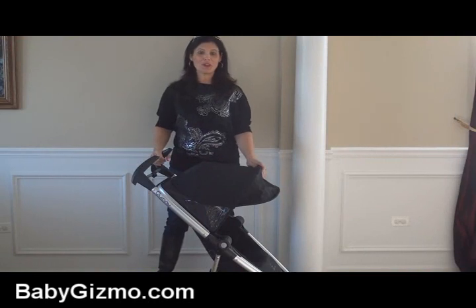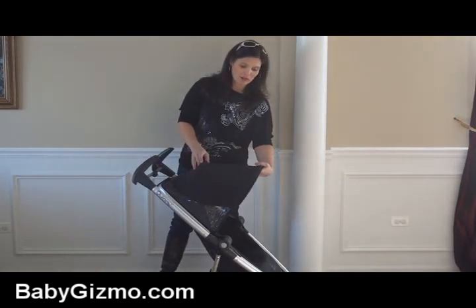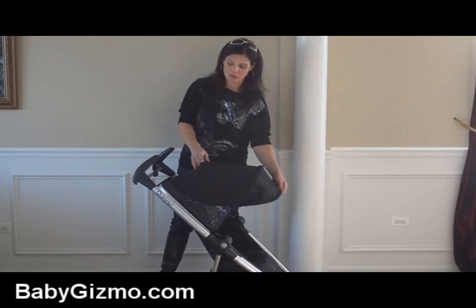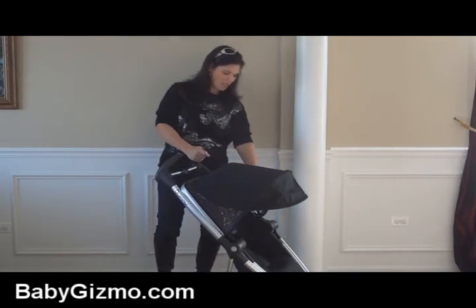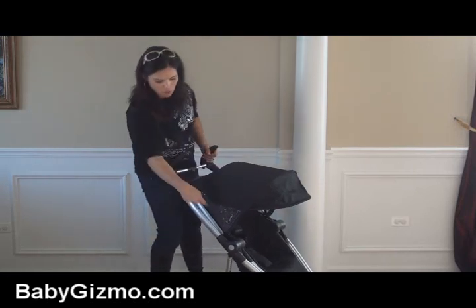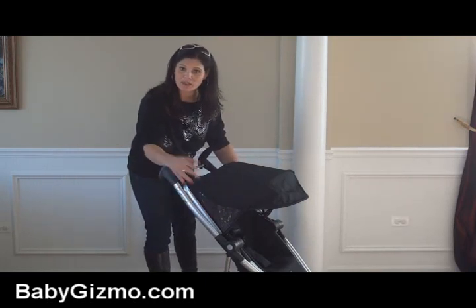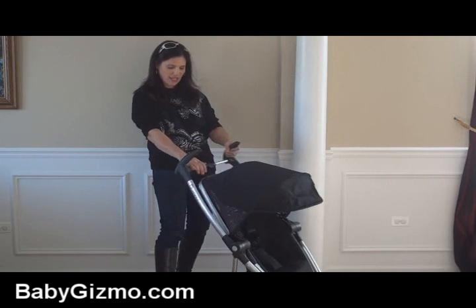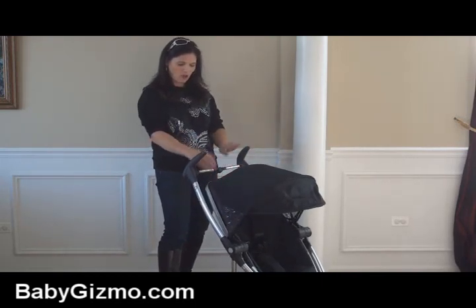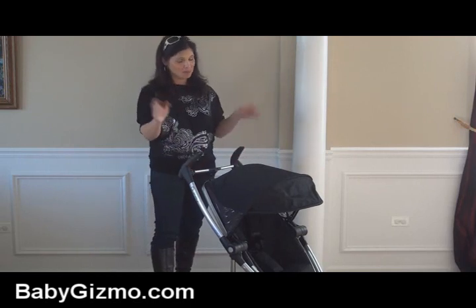If you're traveling with this stroller, you'll want to know about the canopy, which is a very big canopy. It has a pop-out sun visor that you can tuck in if you don't need it, and it will fully cover your child. There's a peek-a-boo window that runs along the whole back of the seat — your child can look out on the sides but it's still shaded to keep the sun out. My only thing is that the peek-a-boo window is a bit small, so I really have to get the right angle to see my child in the seat, but it's not a big deal.